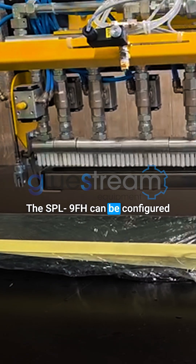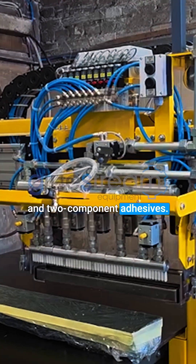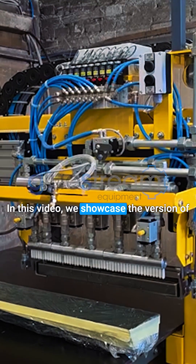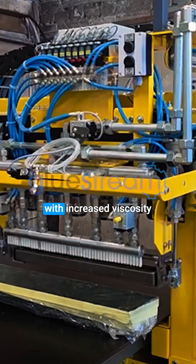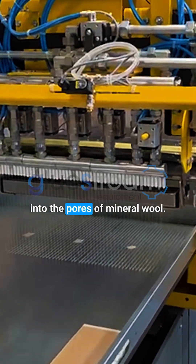The SPL9FH can be configured for both one-component and two-component adhesives. In this video, we showcase the version of one-component polyurethane adhesive with increased viscosity, preventing glue penetration into the pores of mineral wool.